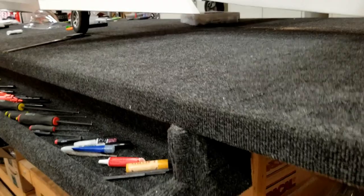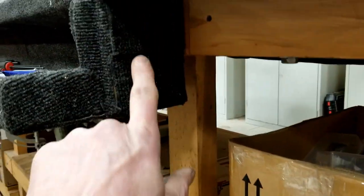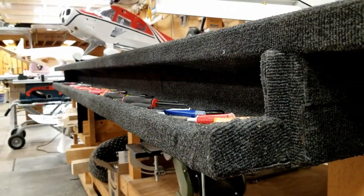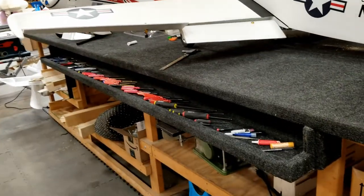I fastened it to the underneath by using Kreg Jig screws at an angle that go up under there. This particular one is eight foot long, but you can make it at least two thirds of the way long on your table — it really doesn't matter. So there it is, the best workbench accessory ever by the RC Twins. Check out our website, rctwins.com, for that download and you'll be able to build your own. I'm Rod Tannis, all done.